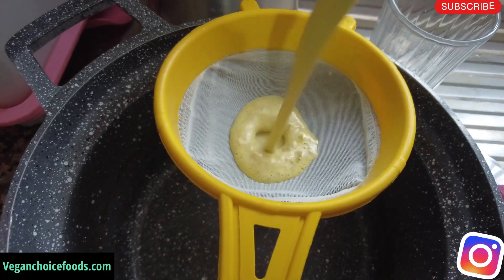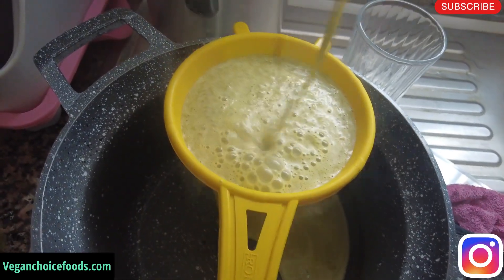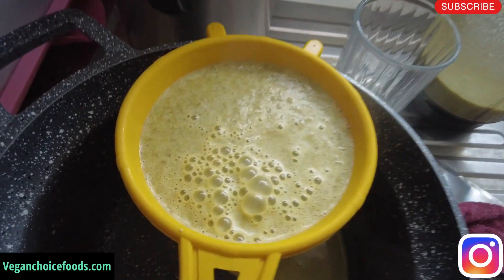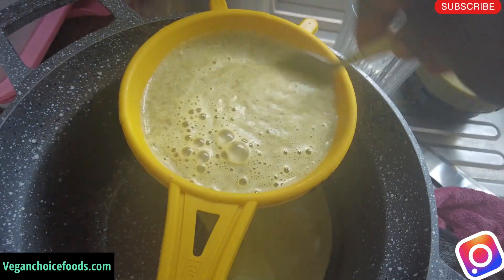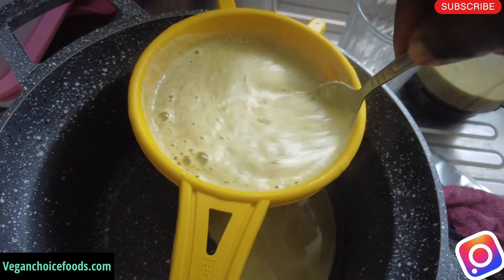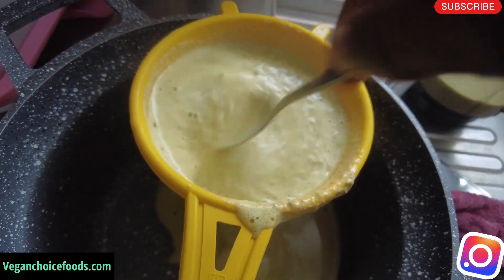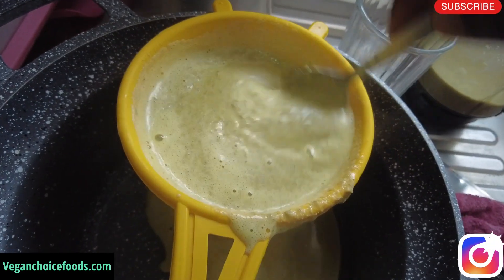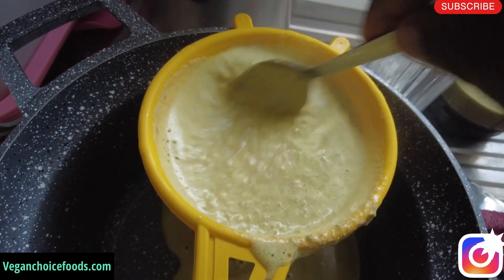Finished blending, family. Now what you want to do is strain — strain and sip to get the juice. It's so tasty and so nice. If you try this, trust me, you'll want to drink it every day. But you must have pumpkin, family — you must have the pumpkin to get the seed. So let's continue.